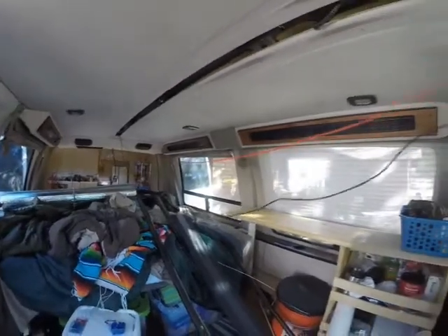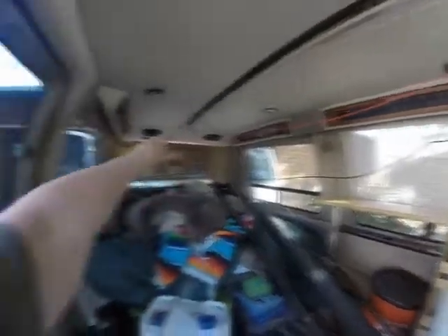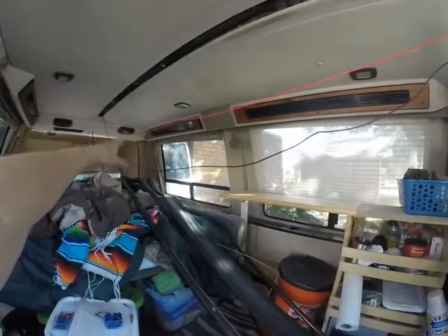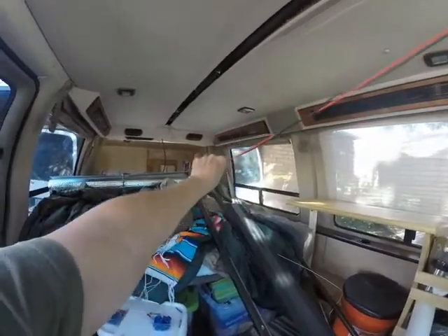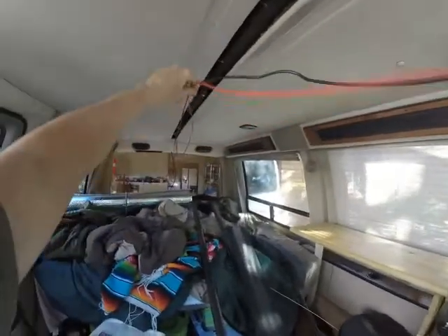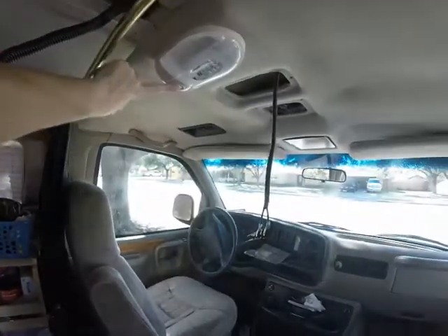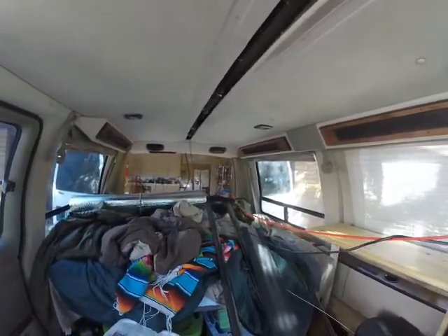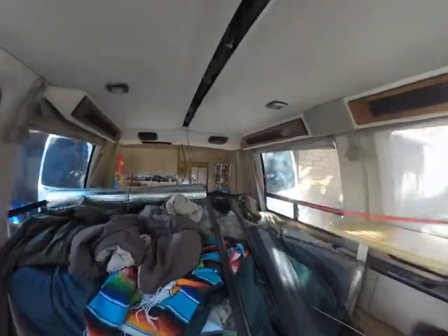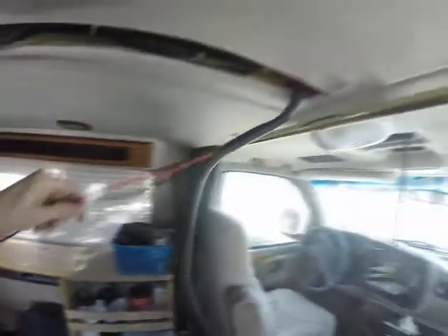I know my van is a mess right now because I've started this project. I've got the headliner down and I've got the screws out of that side, so that should be pretty easy to come out. I'm going to have a fuse box, a charge controller, and all that. These two lights are going to go straight to the battery because each has a switch I'll be able to use. In the back there was also a light, and I'm going to put a double light on each side back there. Right now I'm just going to work on getting this up in the ceiling.